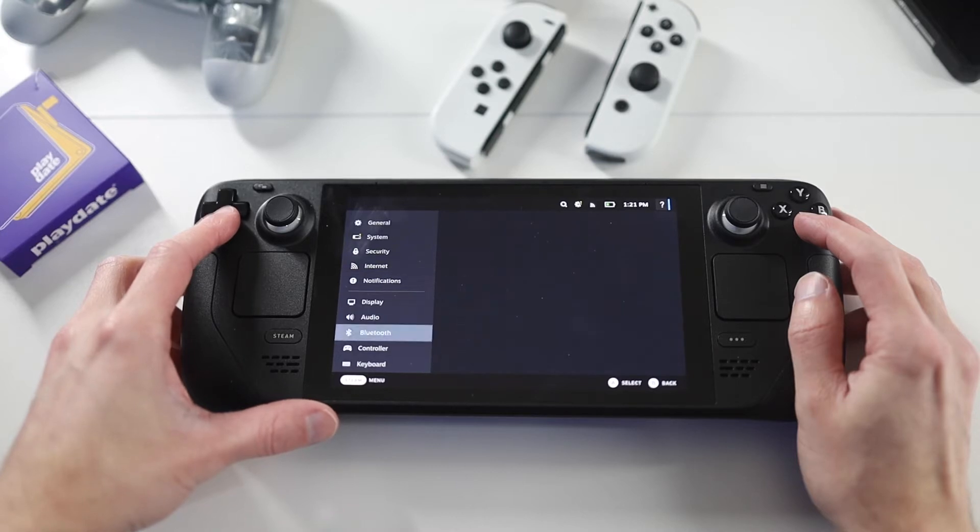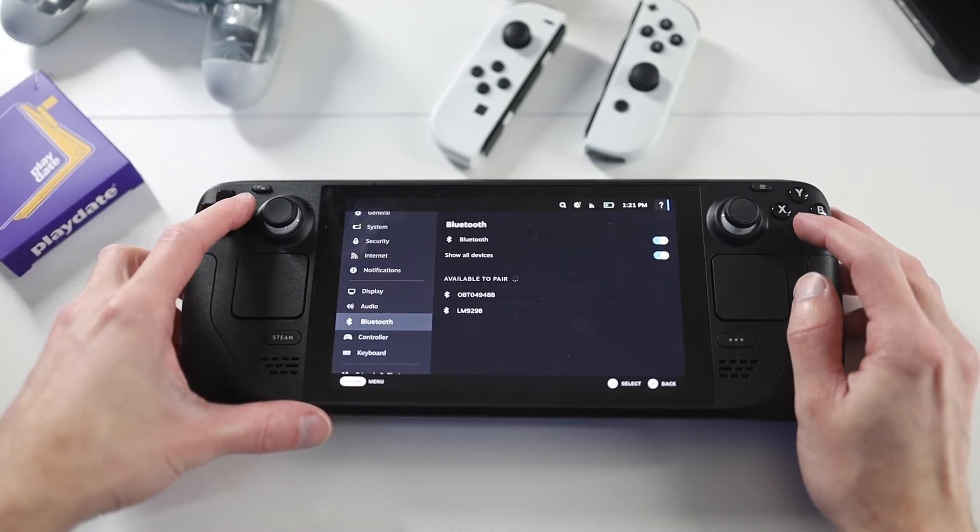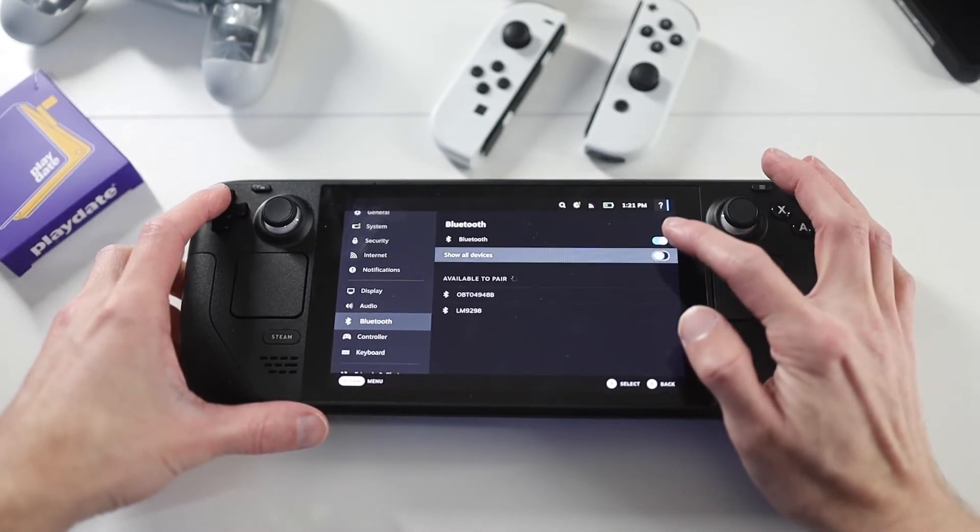When you go into Bluetooth, you want to make sure you have Bluetooth on and have Show All Devices clicked on, because if you don't, you'll probably not find your Switch Joy-Cons.